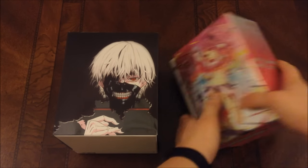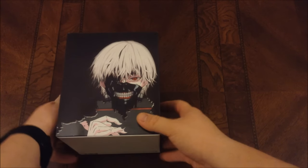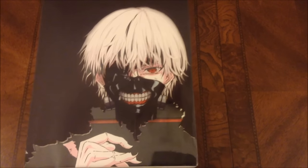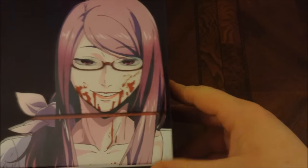Alright, enough of that — let's get right into the unboxing. Get this out of the way. So first up, this is the front, or I guess I don't know which way is the front, but I'm going to assume this is. We have Kaneki in his awakened form, then it just says Tokyo Ghoul. Then we have Rize right there — looks like she just got done eating. And then Tokyo Ghoul again right here.